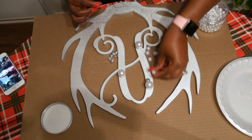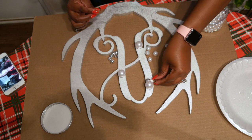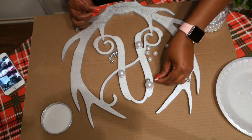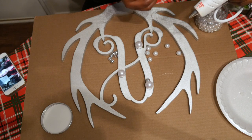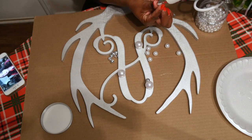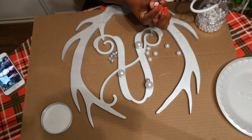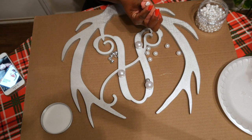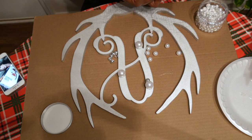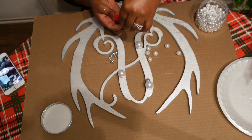I laid out the beads to figure out placement — I didn't want it too matchy-matchy. I started with the larger beads first, similar to filling a jar: put the large ones in first and fill in with the smaller ones. Then I just put a bead of hot glue on and stuck them randomly wherever I wanted.